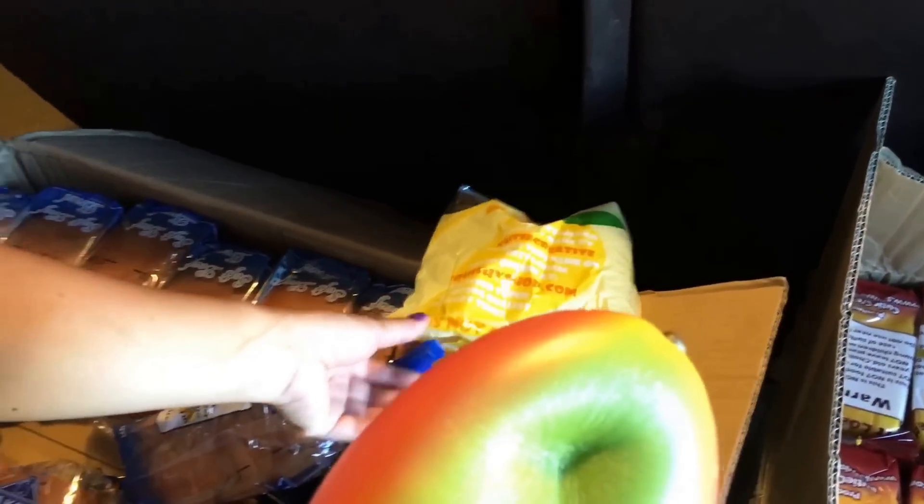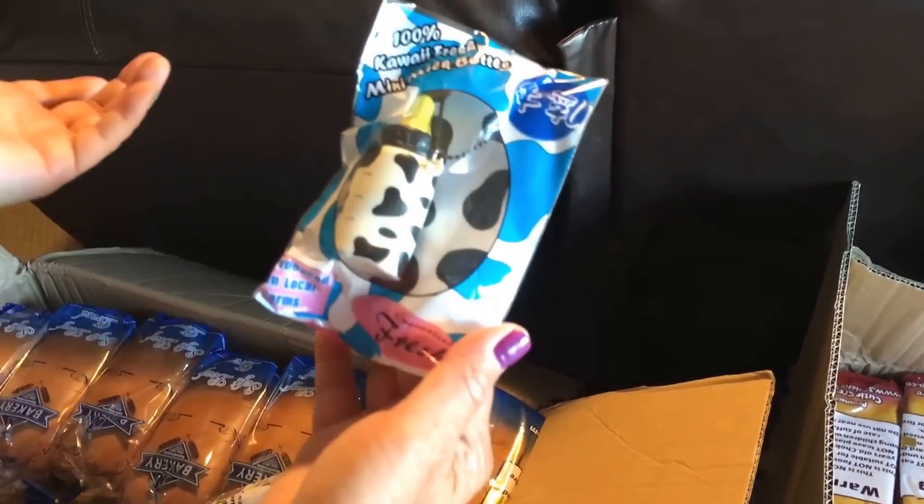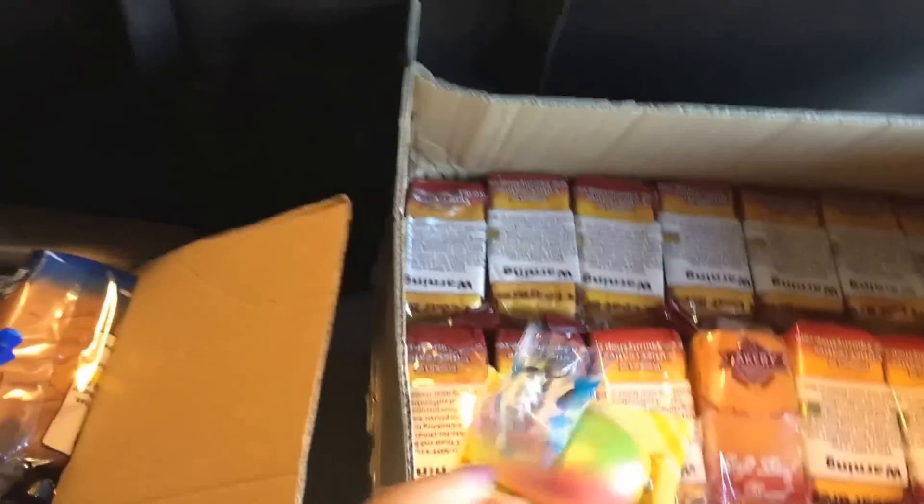I'm gonna put this back over here. They did give me another one of these — I asked for the jumbo peach, but I don't know if they're gonna ship it to me for the sample.